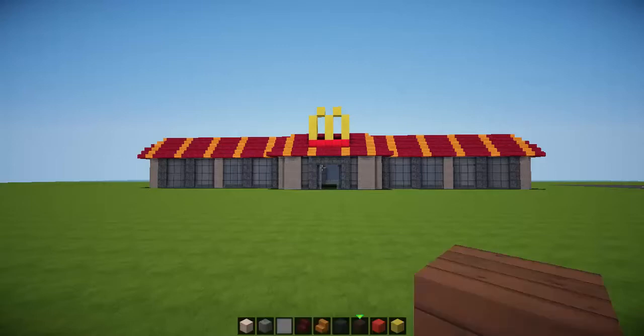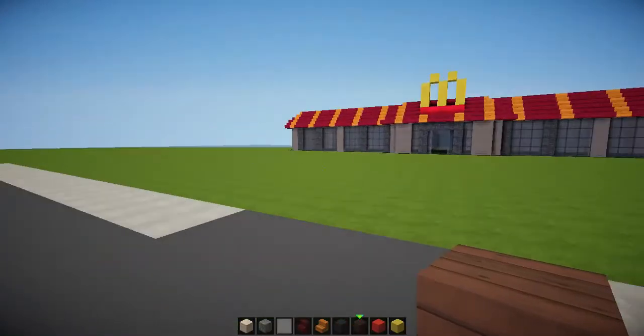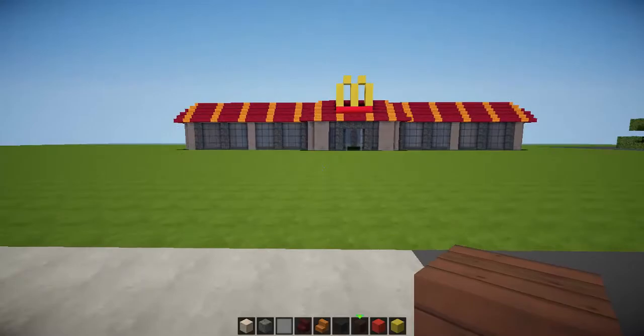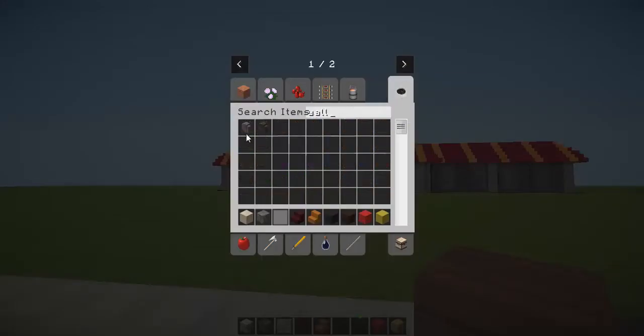We're back to do the inside of our McDonald's today. This should be part three of the McDonald's build, which should be great. First I'm going to grab some wool and some other materials.